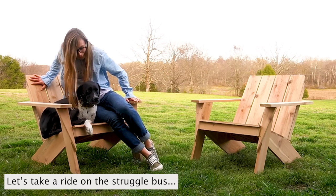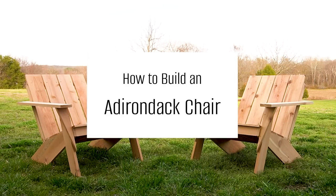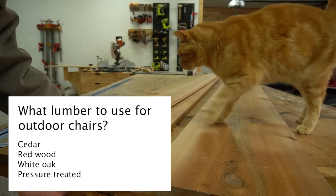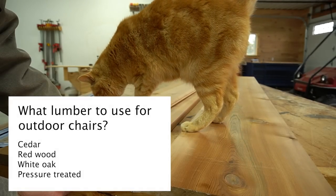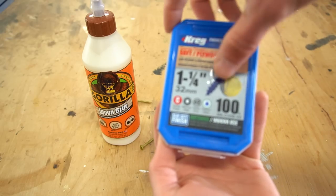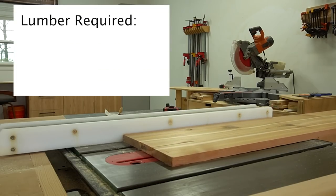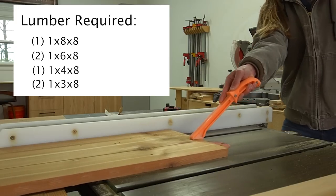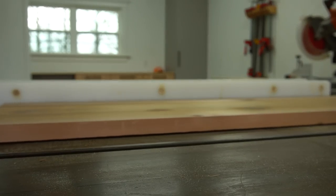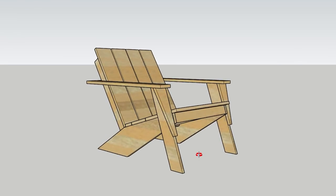Let's talk about materials first. Since these will be outdoor chairs, I opted for cedar lumber. However, treated, redwood, or another rot-resistant option would also work well — it just depends on what's readily available where you are. I also used exterior-rated screws and glue so they won't rust or corrode over time. For each chair you'll need a 1x8 board, two 1x6 boards, a 1x4, and two 1x3s. Or, if you have a table saw, you can rip these down from wider boards, which is usually a little cheaper.